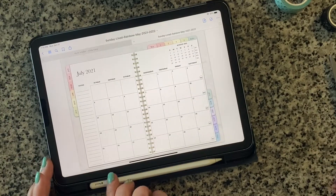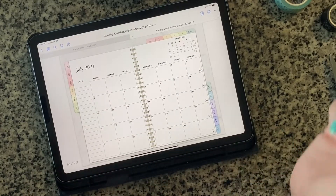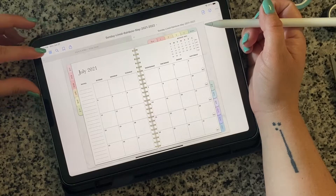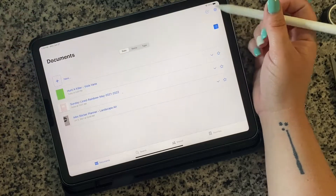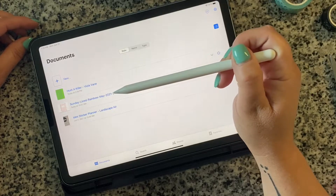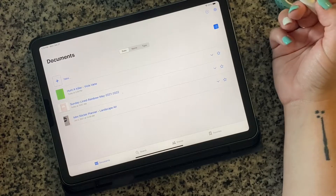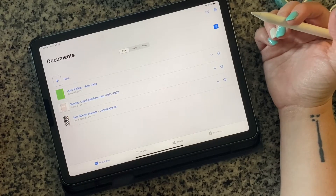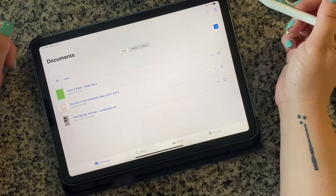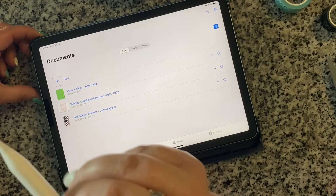I am using a planner — it's called the Sunday Lined Rainbow May 2021 to 2022. I got the one that started in May. I think it's called The Planners Collective, but I will link this specific GoodNotes planner below.